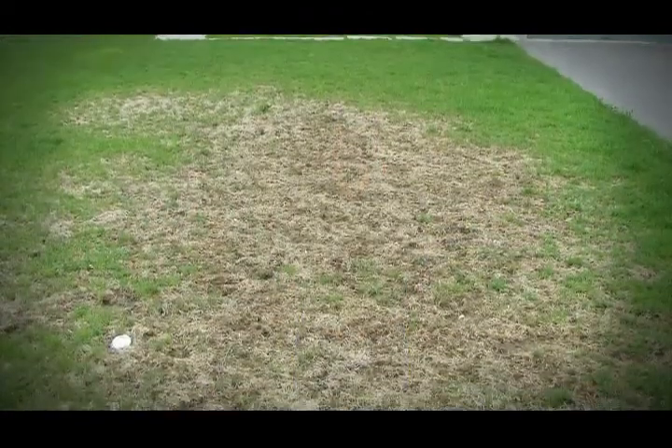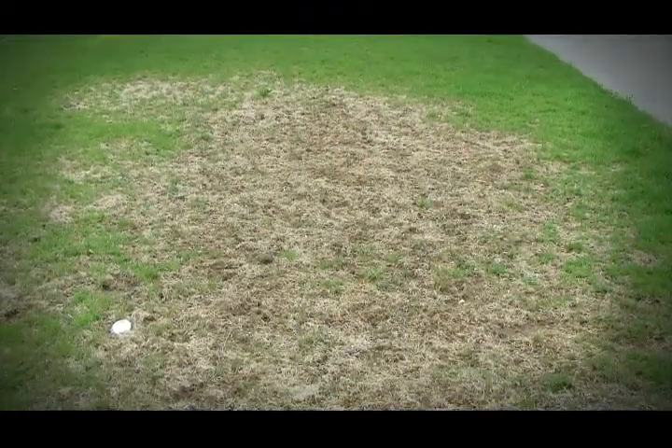Here we are in the first week of August and we're starting to get reports of grub hatches in a lot of lawns. They can be easily controlled with a variety of products. One way to check to see if you may have grubs: if you start to see the lawn kind of thinning, yellowing, and even though you're putting on irrigation, it's a good indicator you may have a grub issue.